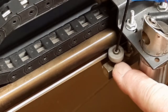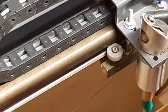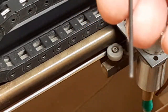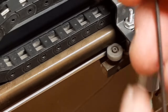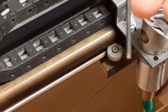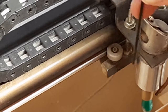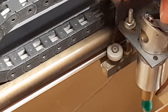Now this pin is what they call eccentric. In other words, instead of being straight — such as this Allen wrench — the bearing and everything is actually offset. So as you turn the screw, the wheel will actually change distance from the X rail here.